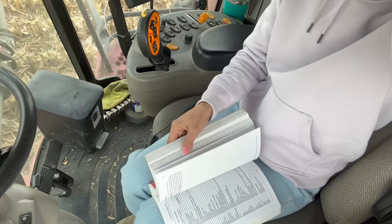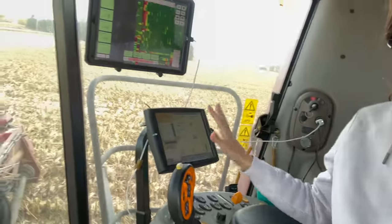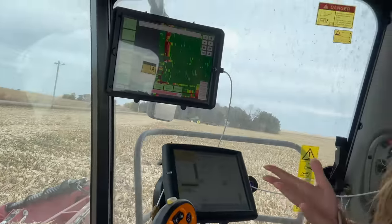I turned the combine on and the monitor was all flashing red - engine control unit not detected, right hand control unit not detected, blah blah blah. So I quick pulled out the manual trying to run diagnostic codes, then decided to call the Case dealership. The guy told me to try turning it off and back on - which I probably should have done before calling. I turned it off, waited five minutes, turned it back on, and we're good to go.